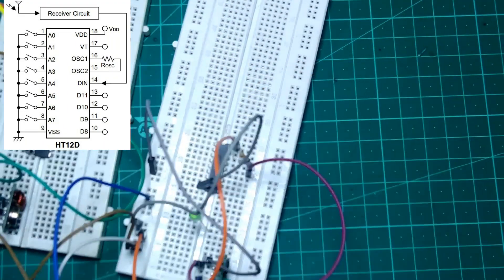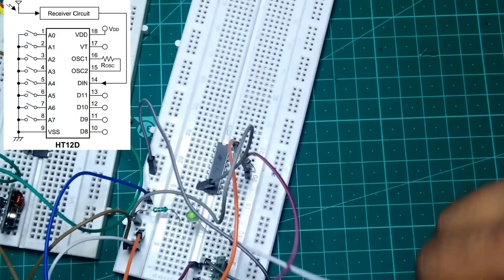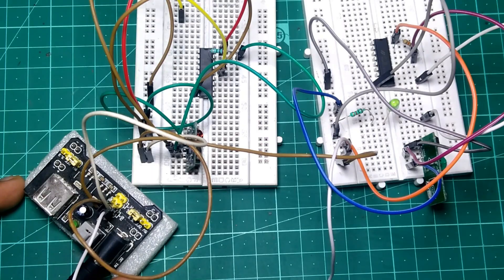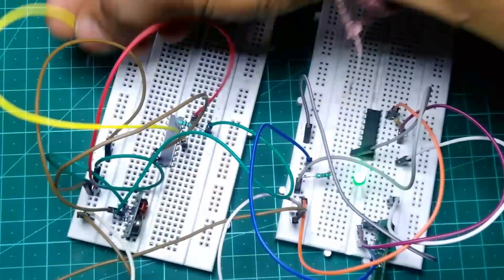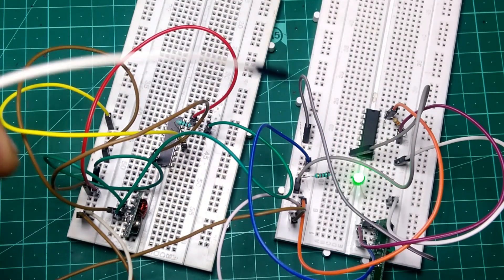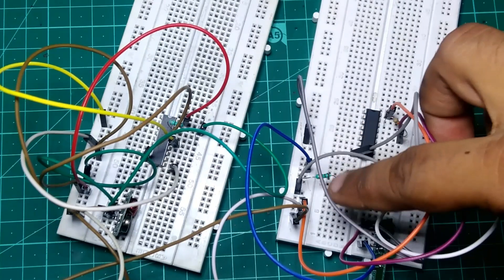Place an LED on the breadboard and ground the LED via a 1K resistor. Then connect the positive leg of the LED to pin 10 on the decoder IC on the receiver circuit. Turn on the power of both modules, and on the transmitter circuit connect the pin 14 wire to ground to enable transmission. You can see the LED on the RX at pin 10 is on, but if we connect pin 10 of the transmitter to ground then the LED turns off.